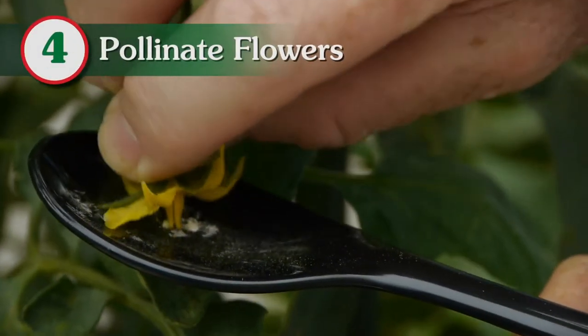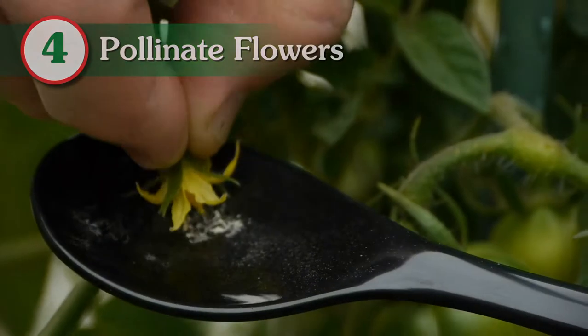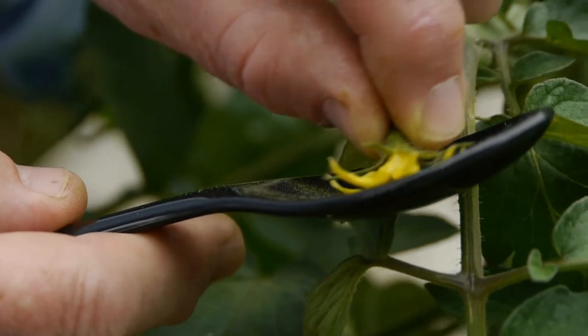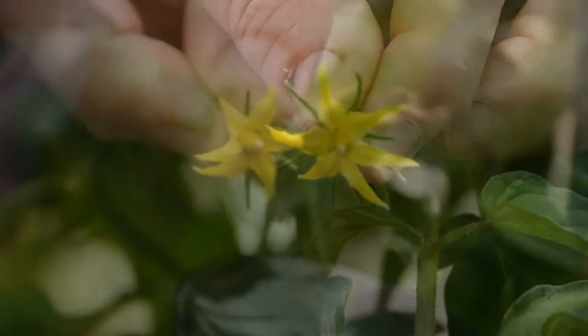Now, begin pollinating the bright yellow flowers by dipping the stigma into the excess pollen collected on the spoon. Use all of the collected pollen on four to five flowers from the same plant.